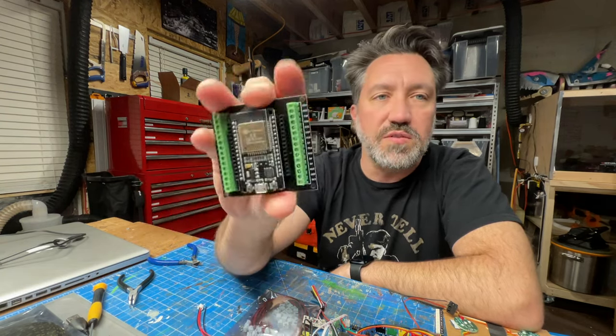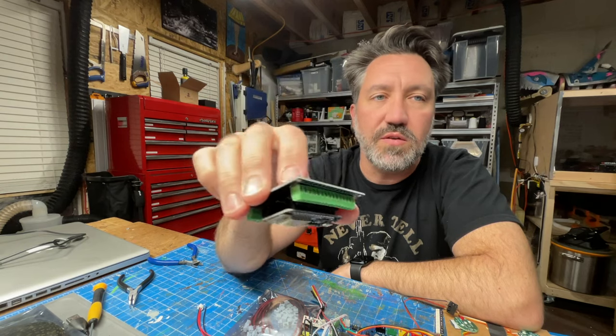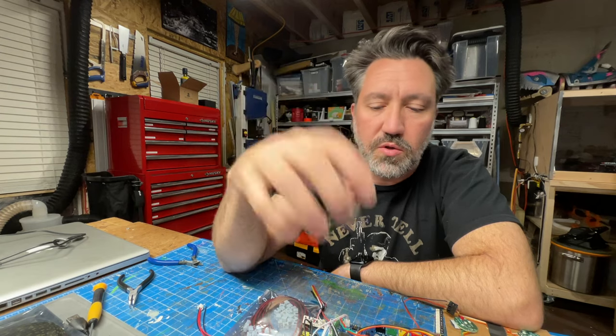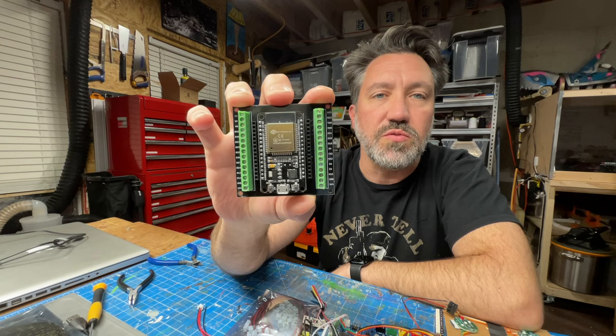So I've freed this one up. If you see my other video about how to build out the attenuator, this is the exact same controller that I've used for that. This one's on a terminal shield.